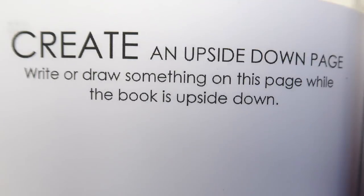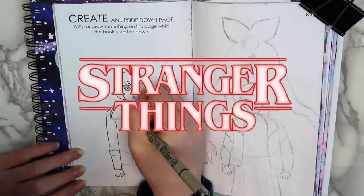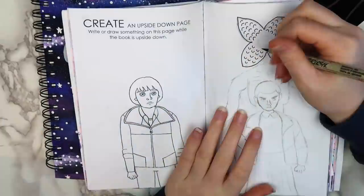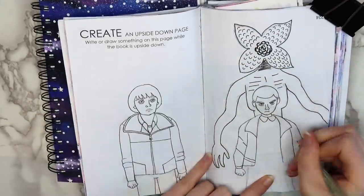The second page I decided to do this week says to create an upside-down page — write or draw something on this page while the book is upside-down. I decided to go with a Stranger Things theme for this page, and I drew Will, Eleven, and the Demogorgon in the Upside Down. I went with a really simple cartoon style for Will and Eleven. I messed Will's face up a little bit, but in the end it looked fine.